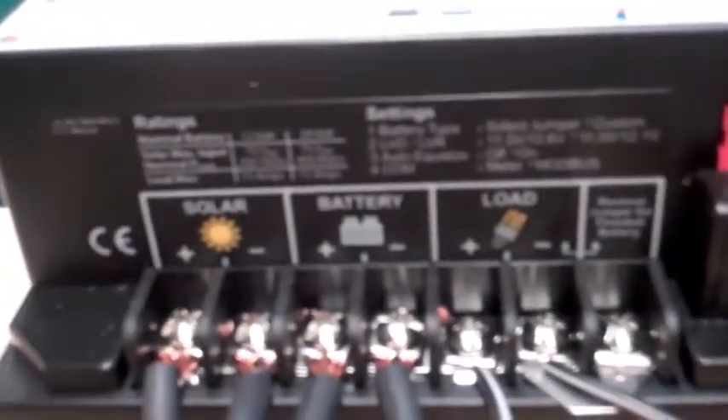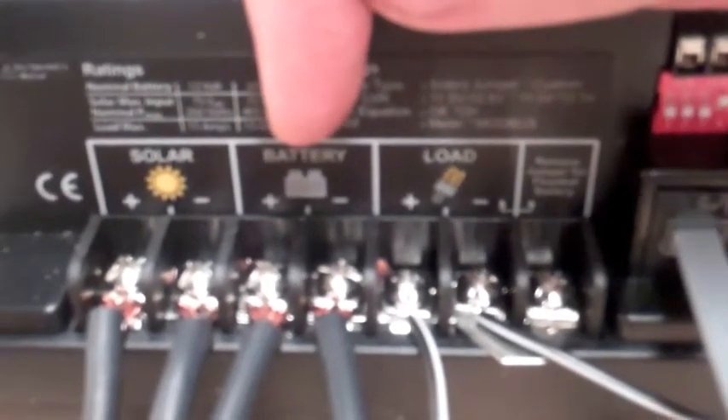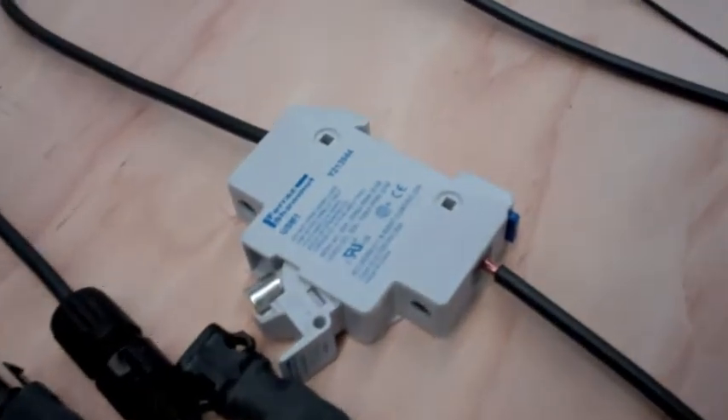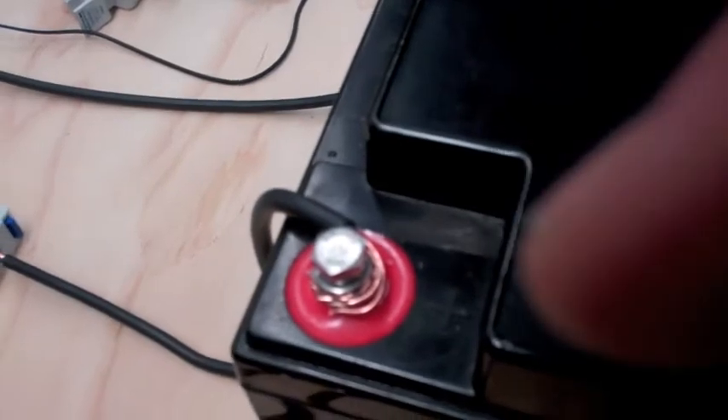The other connections are the battery in the middle — plus and minus — and the load, plus and minus. You just connect the same poles: the positive poles and the negative poles. The positive pole of the battery goes through this fuse box with the fuse — still disconnected. It's a 25 amp fuse. Then that goes to the plus side of the battery. The negative — same story — goes to the negative side.